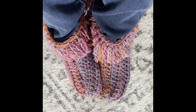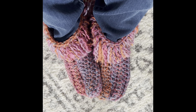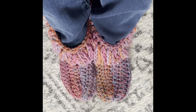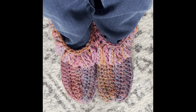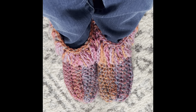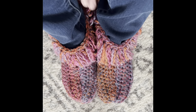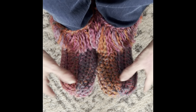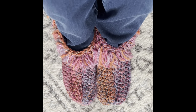Hello everyone and thank you for clicking on this video. My name is Shelly and my channel is Koala Knits and Knacks. In this tutorial I'm going to show you how to make these comfy cozy moccasin slippers. They seriously are every little bit comfy and cozy that I say they are — wonderful and easy to make. If you are a beginner crocheter, you can do this.